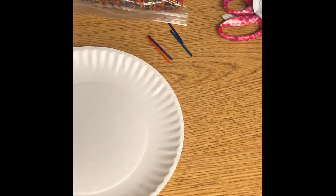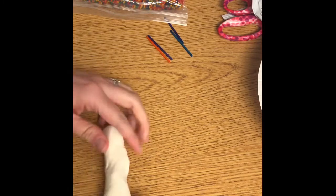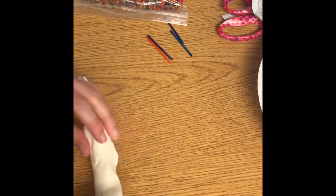Hi friends, we are going to be working today with some Model Magic to make a sculpture inspired by the artist Jason Naylor. You're actually going to get two packets today to get this done.